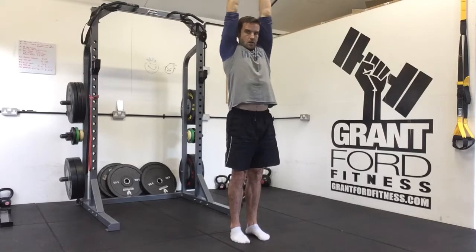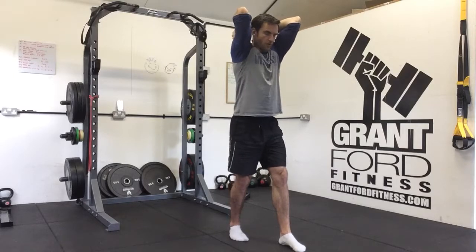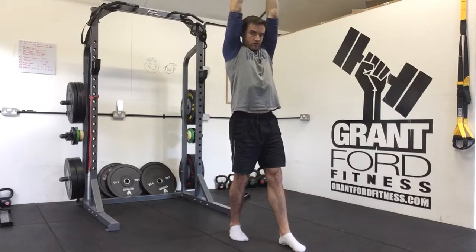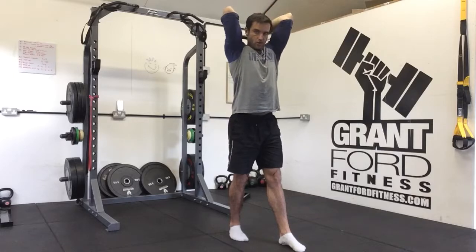Down and up. If you find it difficult maintaining your core straight with your feet together, put one leg in front of the other, lean forward slightly, and again we're going up and down, trying to keep our elbows from flaring out to the side too much — just going up and down with the kettlebell.